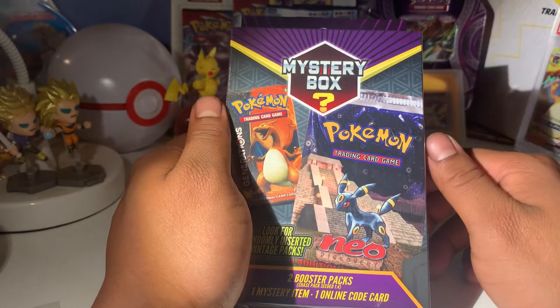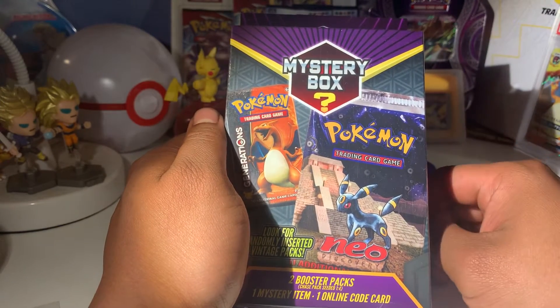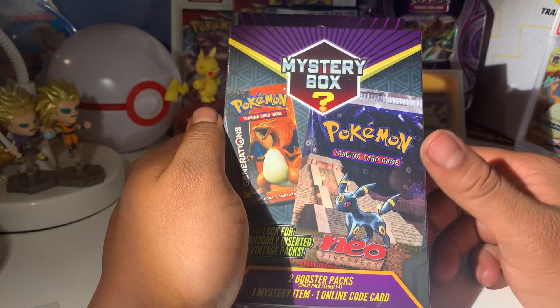Hello ladies and gentlemen and fellow Poke people, RenitPlays here and we're going to be doing another Pokemon unboxing video.